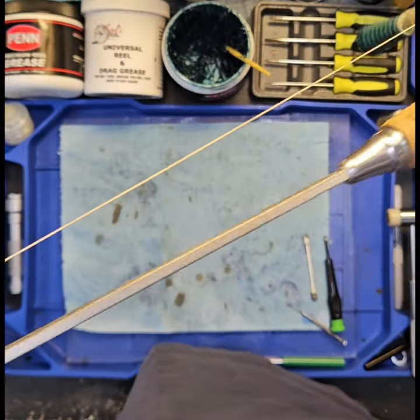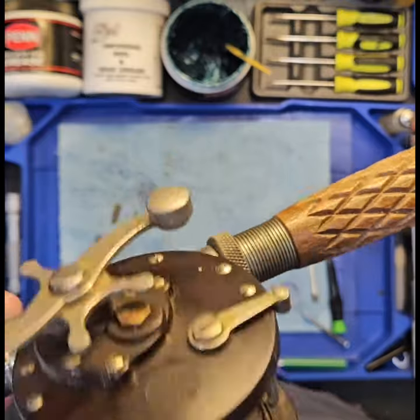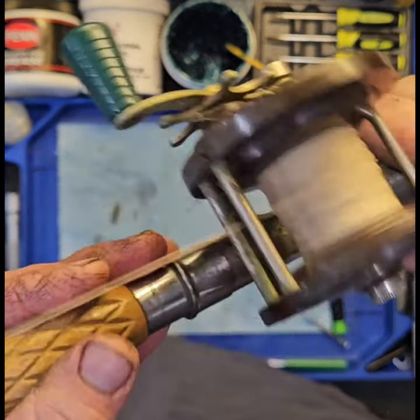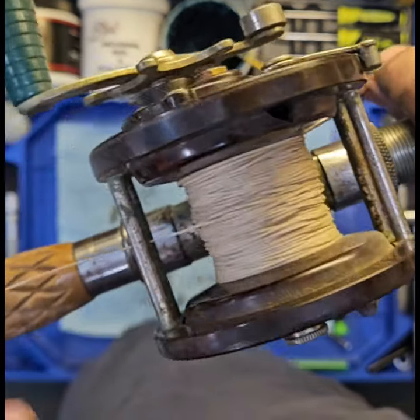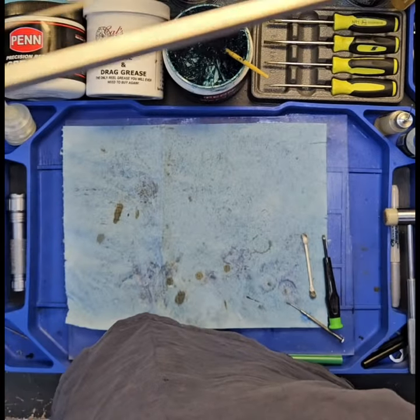Today I'm going to be working on this old Penn 85. It's got a cracked spool — somebody's tried to glue it — it's got a big chunk missing out of it. It's on a steel rod, I don't know if you can really tell, but it's a square steel rod.